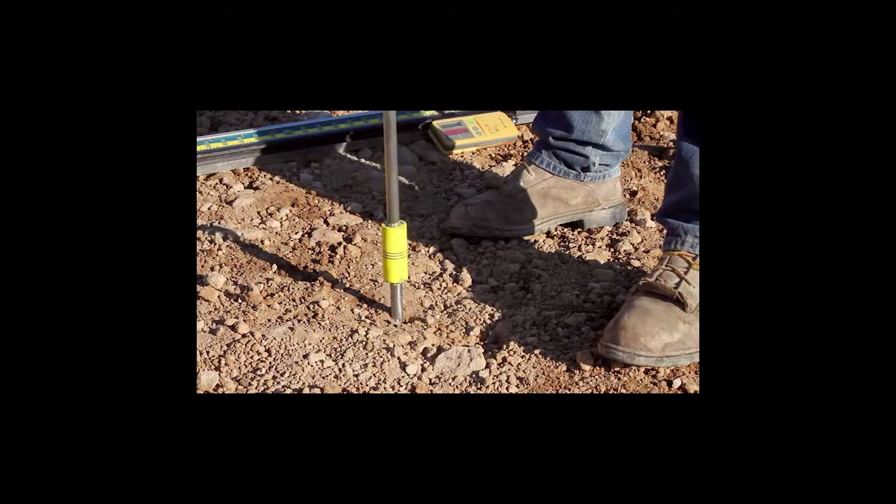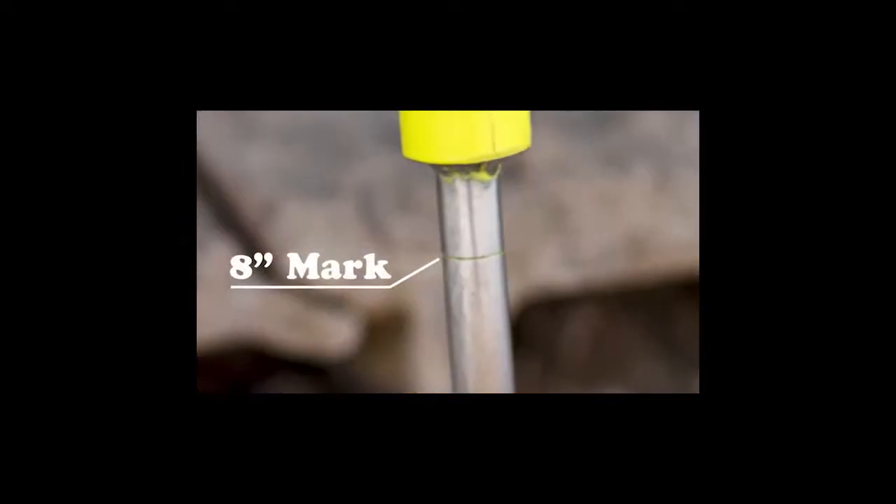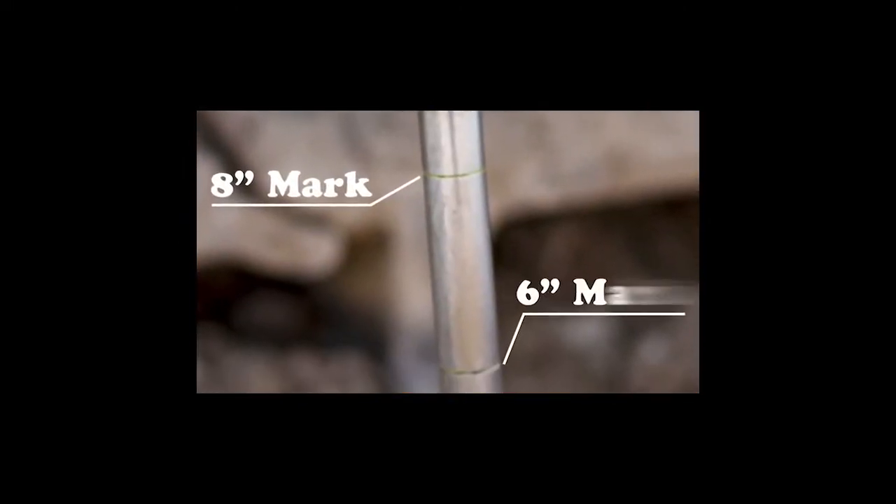Set the whole end of the dual action slide hammer, then drive the point into soil 6 or 8 inches, as marked on the point.